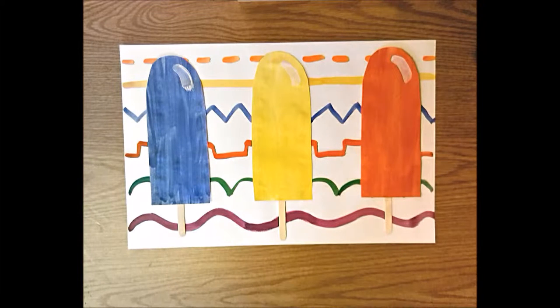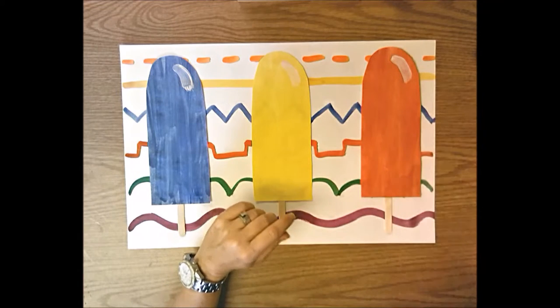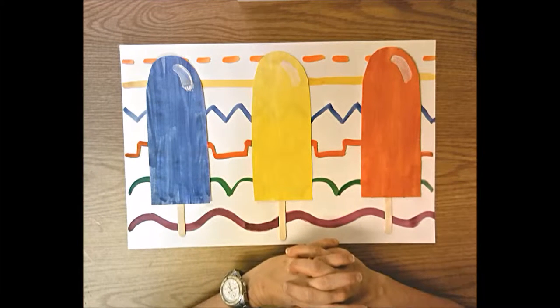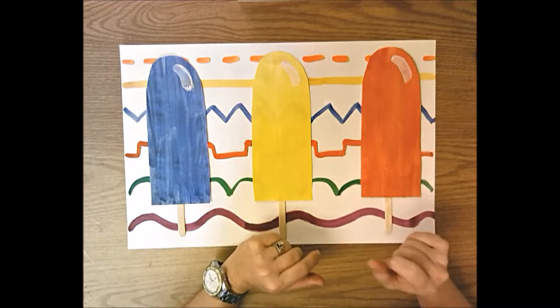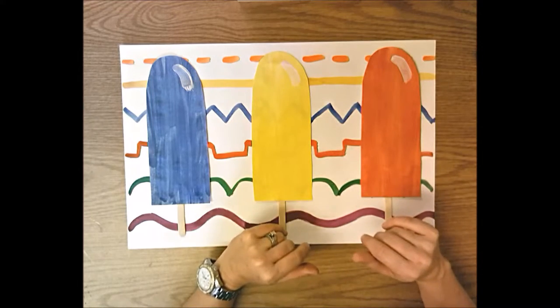Today we're going to start a primary colored popsicle collage. We're going to paint one paper with the three primary colors for our popsicles, and then we'll paint the background paper with all the lines we studied and looked at in kindergarten — all the different kinds of lines: wavy, bumpy, straight, zigzag, and broken. You're going to review those and paint them onto the background paper.